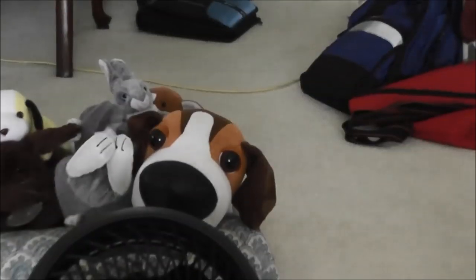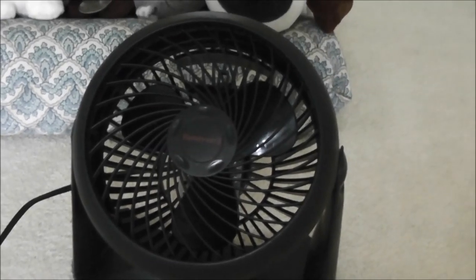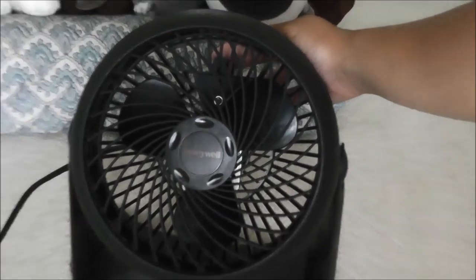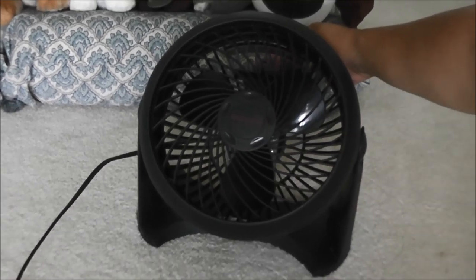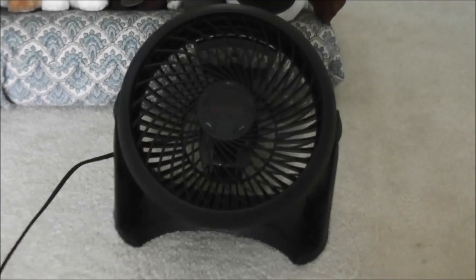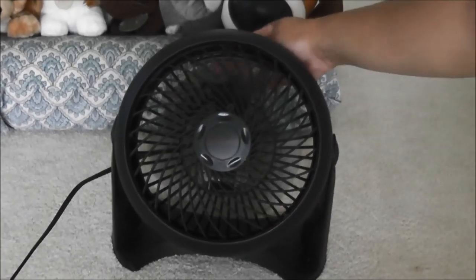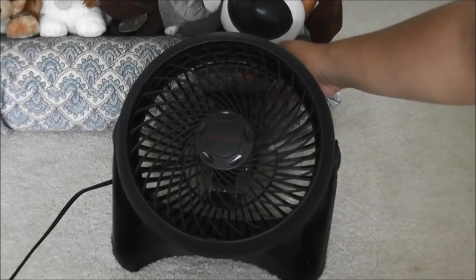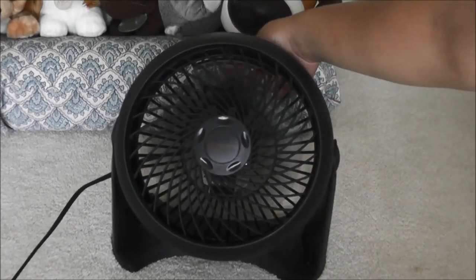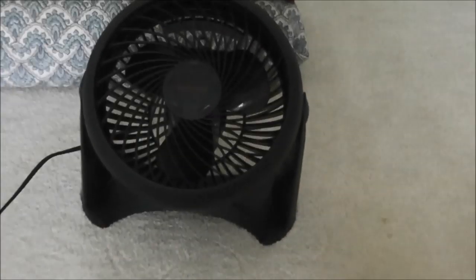I'm going to show you the fan running now. On high speed — here's high. Second speed here, and it blows some air. It's good to know that I saved this fan from the trash. And that's it for the Honeywell fan. Goodbye.